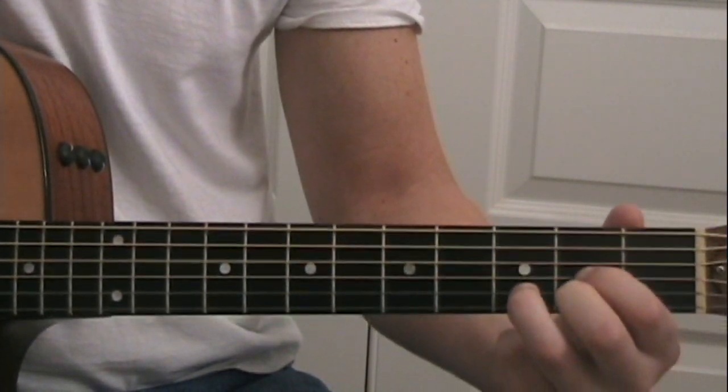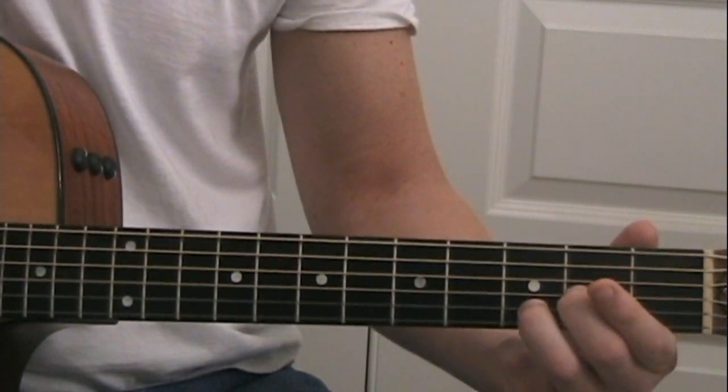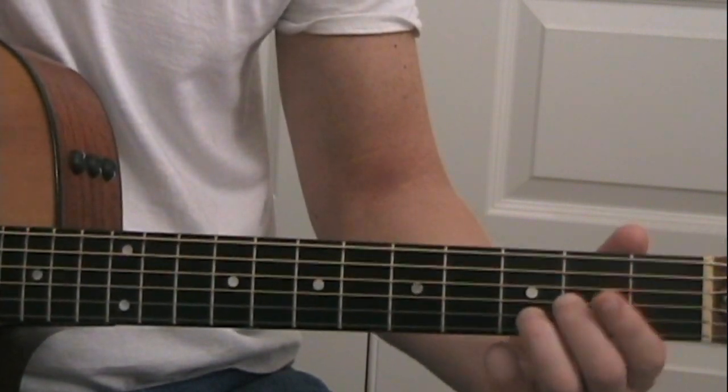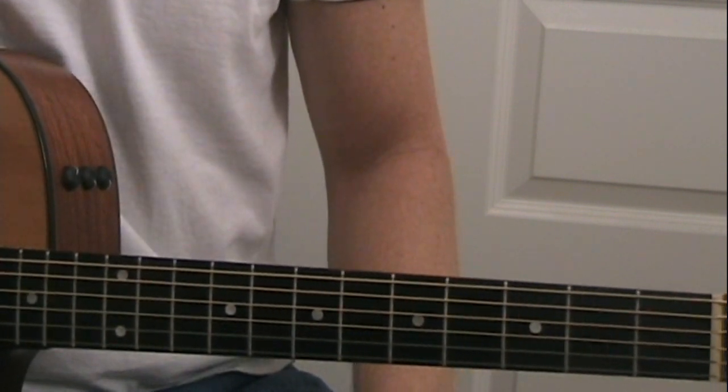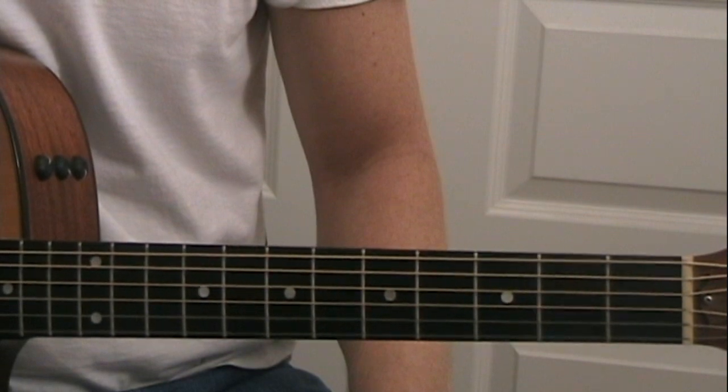Then the song just ends strumming a D chord. All right, well I hope that helped you — it's a very simplified way to get through the song, and I hope you enjoy it. I'll see you in the next one. Thanks.